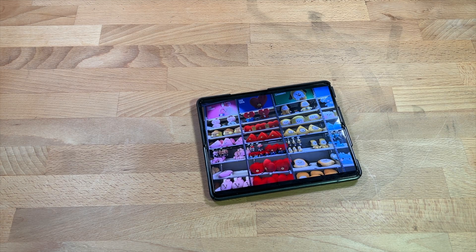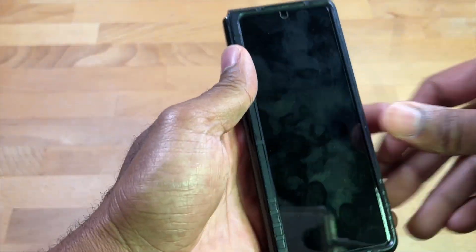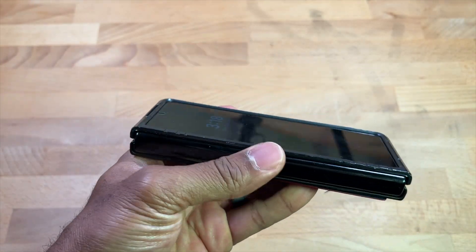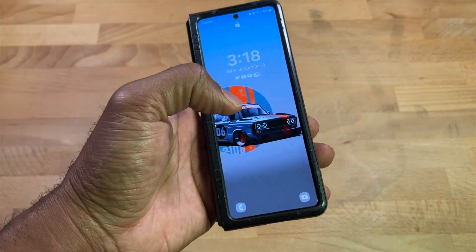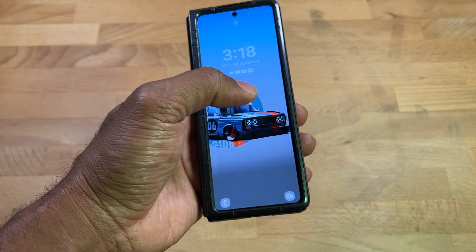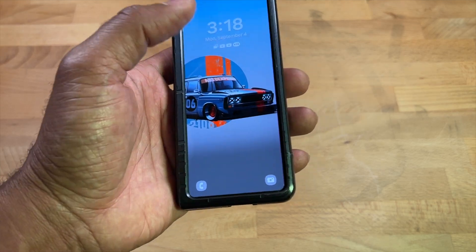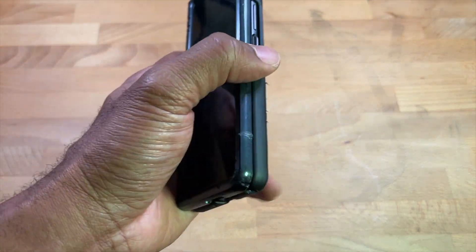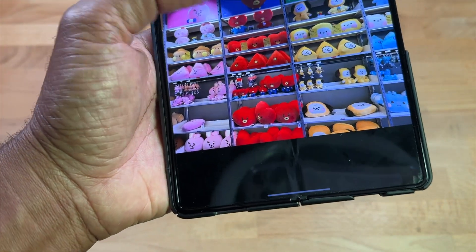First things first: if you buy this phone, the first thing I recommend is getting a glass screen protector. It's going to come with a plastic strip on the front, but I completely recommend peeling that off, going on Amazon, and getting a tempered glass screen protector. The outside screen feels way better after that — it looks like every other phone and you get more protection. On the inside, it has a protective plastic film already there.